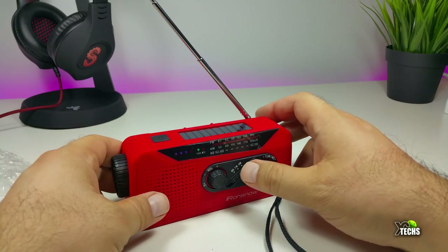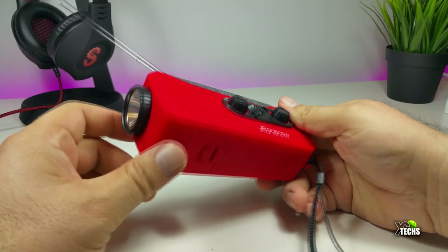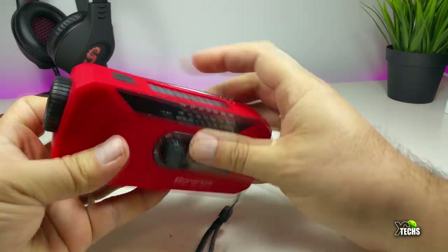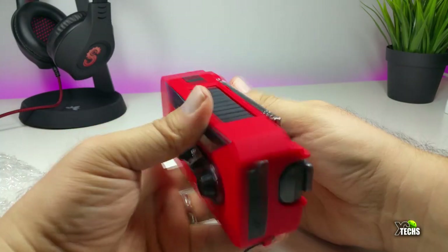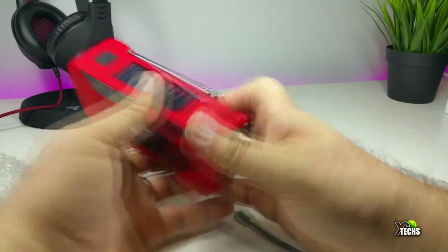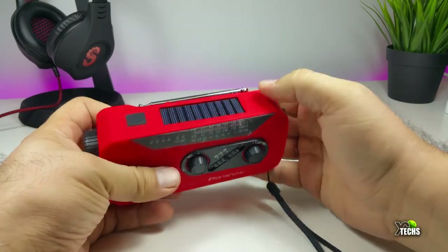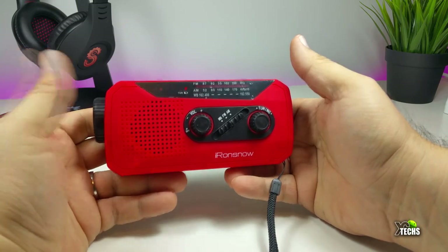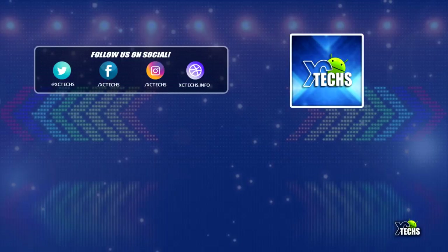So this was our take on the Iron Snow crank radio. This is a very phenomenal, small, and compact little radio. You can take advantage of it going camping or if you come across a certain type of disaster — it will really help you connect to the outside world. If you don't have electricity you can just crank it, or if you're outside and it's sunny you can put it in the sun and it will charge by itself. I'm going to use this when we go camping soon. I'll be providing a purchase link at the bottom of the video. If you like our video, give us a thumbs up, subscribe to our channel, and thank you.